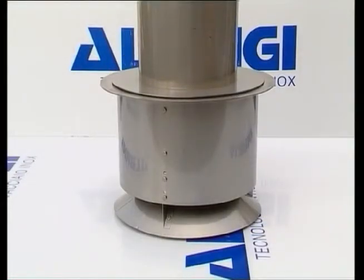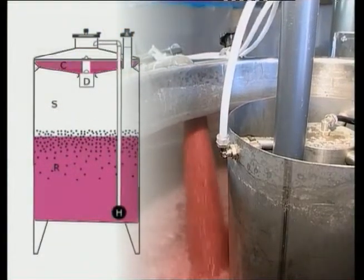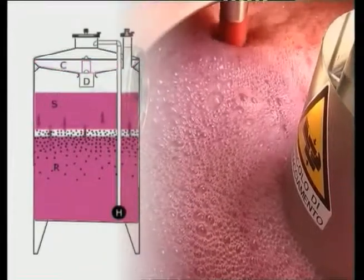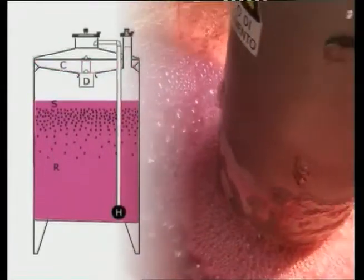The quantity of must, corresponding to some 10 to 15 percent of the total capacity, is drawn from the lower part of the tank and then poured into the top part of the container, which is specifically designed for its temporary storage.